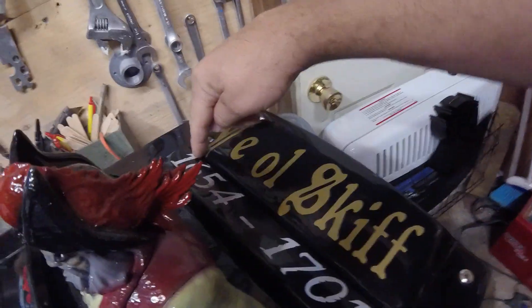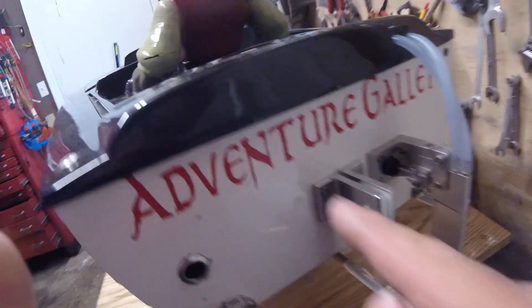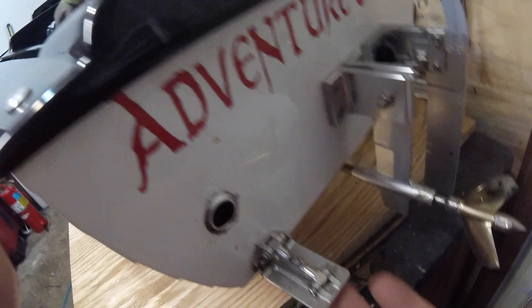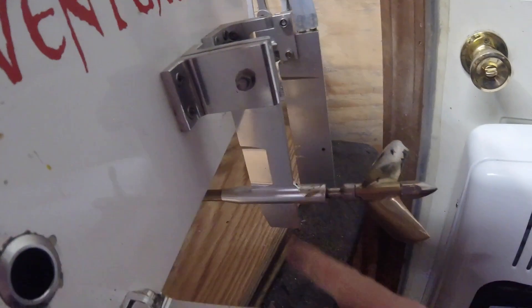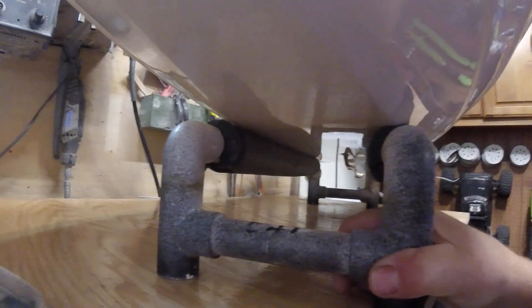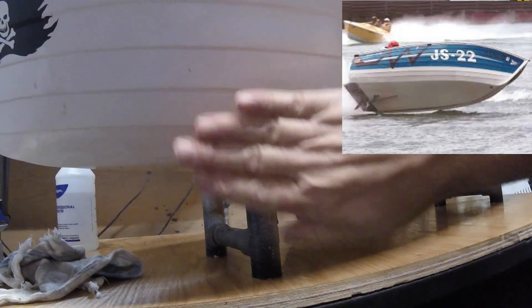I called it the Ye Olde Skiff. Captain Kidd, 1654 to 1701, is when he was alive. I did name it the Adventure Galley, which is the name of the boat in Captain Kidd. You can see I've got minimal trim tabs on here and they work fine — they do their job. I actually have a hydro prop on here, works fairly well. We have a strut with a skeg on it that helps it go straight. If you look at the bottom, it is completely flat, but that's what makes it turn the way it does.